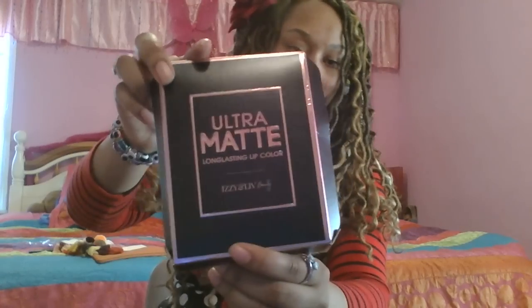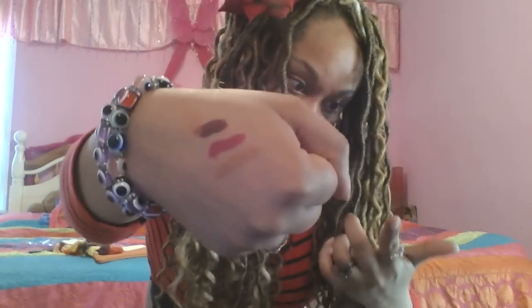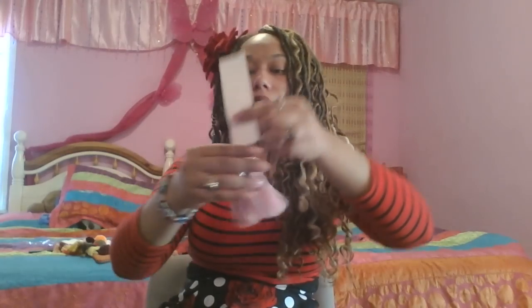The next item is this ultra matte lipstick from Izzy and Liv — it comes in three colors and it really is matte. There's a gold, a pink, and a burgundy. This burgundy is what's on my lip now. Here are swatches of all three — not smudging at all. The gold adds a nice shine and shimmer, kind of like a lip gloss, but it doesn't mess up your matte finish. Pretty awesome.